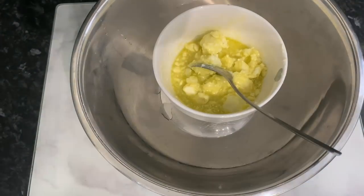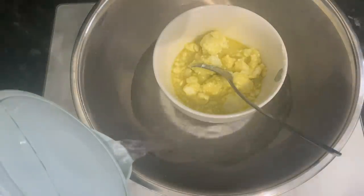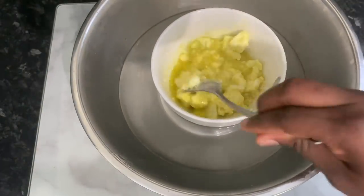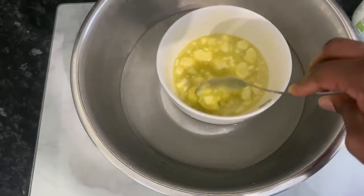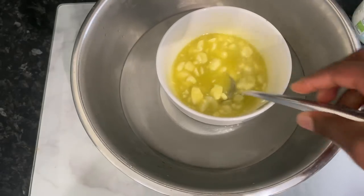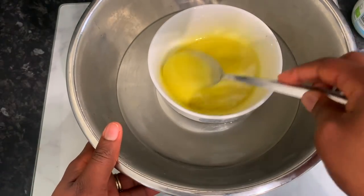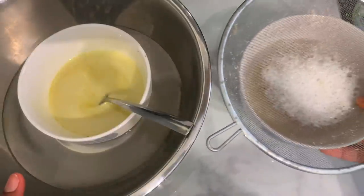I'm breaking the shea butter into smaller pieces so it's easier to melt in the hot water bath. I'm adding hot water from the kettle to allow everything to melt. This is pretty straightforward — it takes a little time, but if you constantly stir it in the hot water it will melt faster. You can also put it on the stove for even quicker melting. At this point it had pretty much fully melted — look at that nice yellow color!